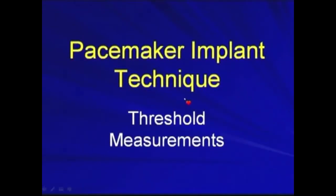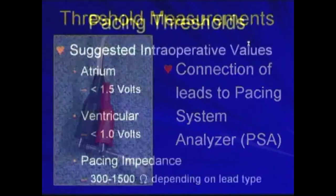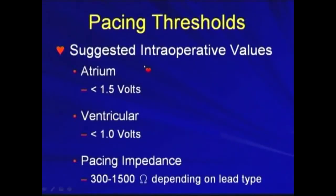In the pacemaker implant, we have to do several measurements. One is the threshold measurements. We connect the leads to the pacing system analyzer, so called the PSA. We use the clips to connect the leads to the PSA during implantation. The intraoperative value for threshold is adjusted as below.